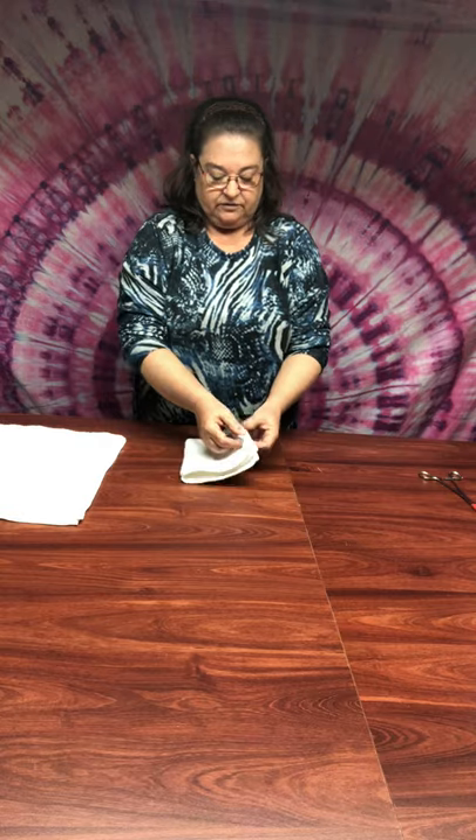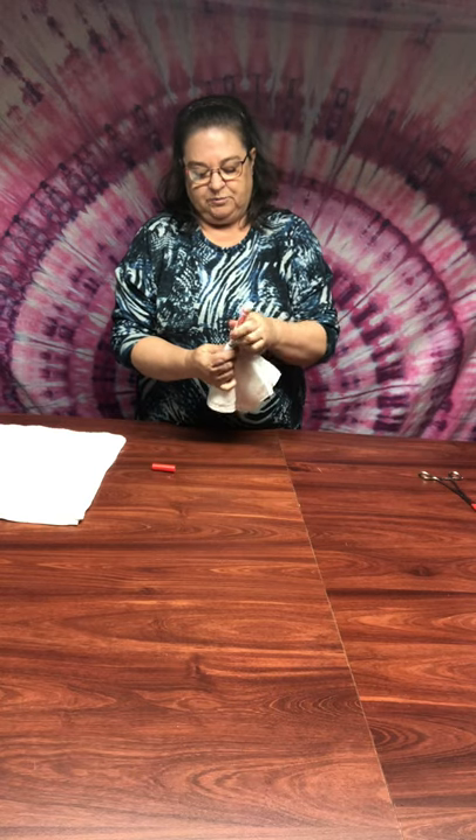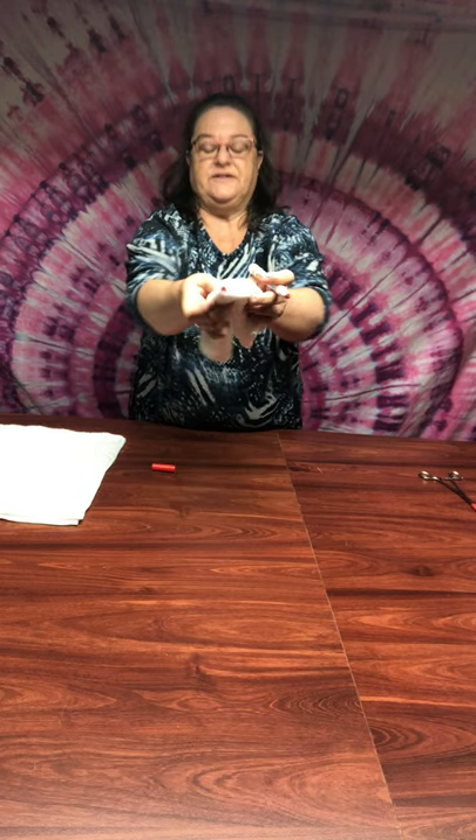The first step in a spiral for a towel set for me is to fold your piece into quarters. So we have our basic face washer - fold it into halves, then halves again. Get your marker, hold your corner, and just put a dot at the end there. Now you know where the center of your project is.